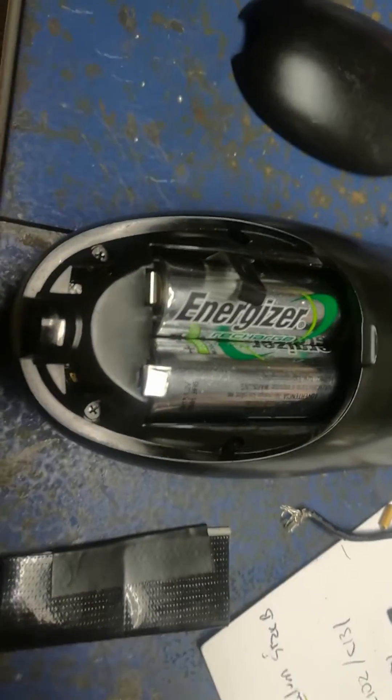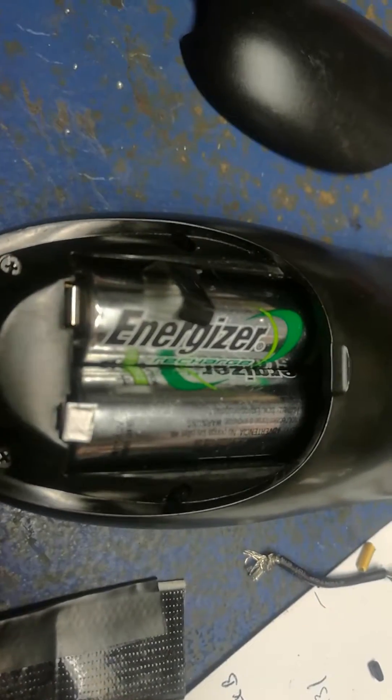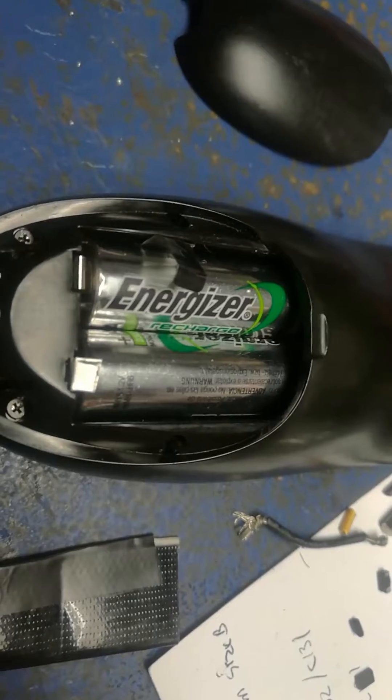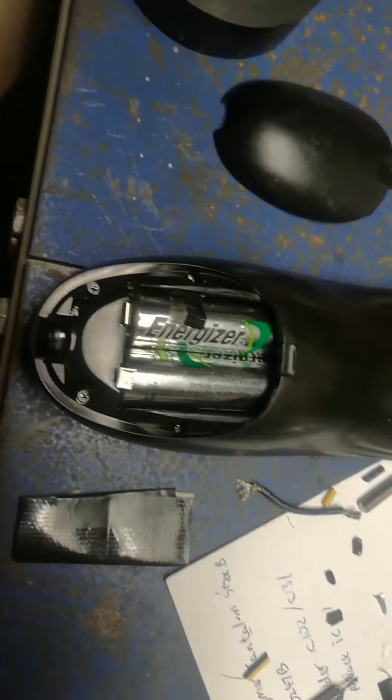So I added aluminum foil to the positive ends of the battery. On the right there's aluminum foil right there, and then far in there is a strip of aluminum foil.